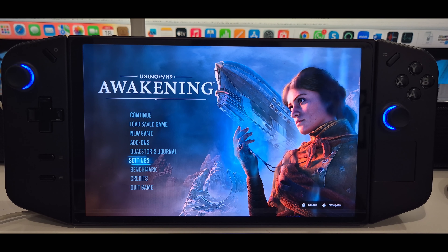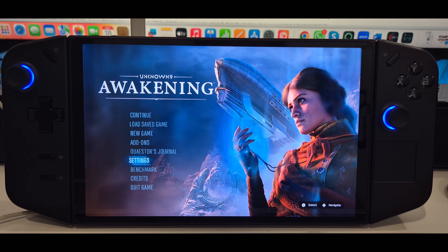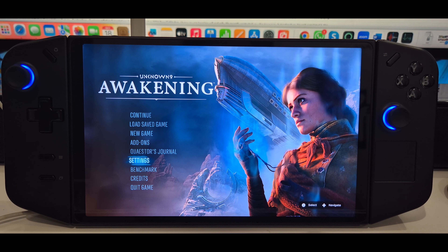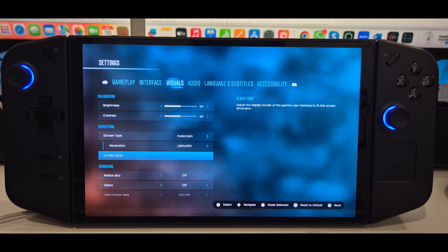Hello and welcome to another video. In today's video, we're going to be taking a look at Unknown 9 Awakening on the Lenovo Legion Go handheld. Please note, this is an initial impressions video of the performance of this game on my Legion Go, not of the game itself.